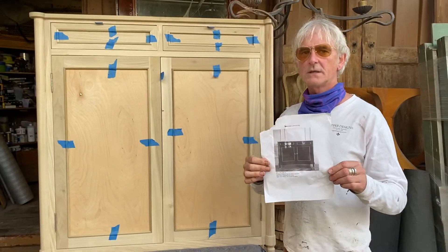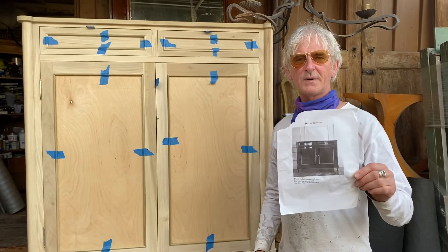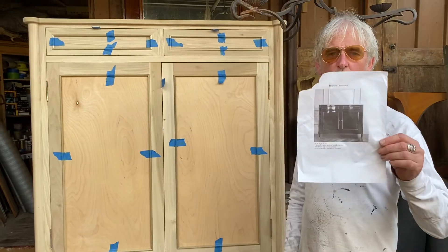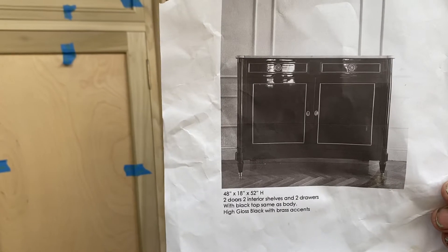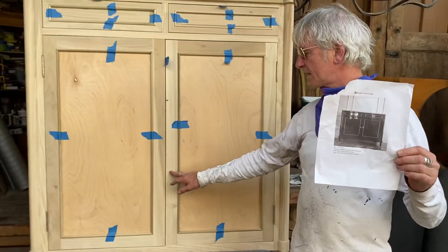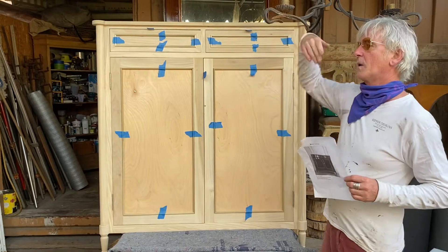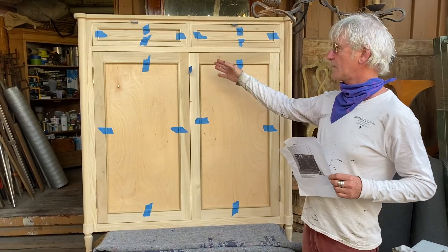Good afternoon guys and girls, it's Kipper and it's Friday afternoon. We just met this piece this week. All I was given was this photograph with no dimensions — just sizes: height, length, and width — but no other parts, no actual stats were given to me for whatever it was. So proportionately we had to make it happen, and this is what we were able to put together.